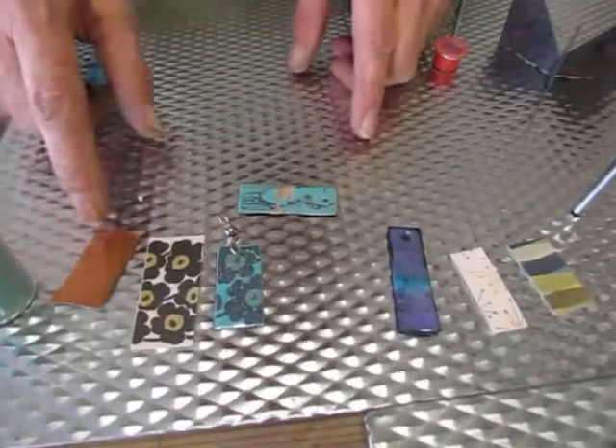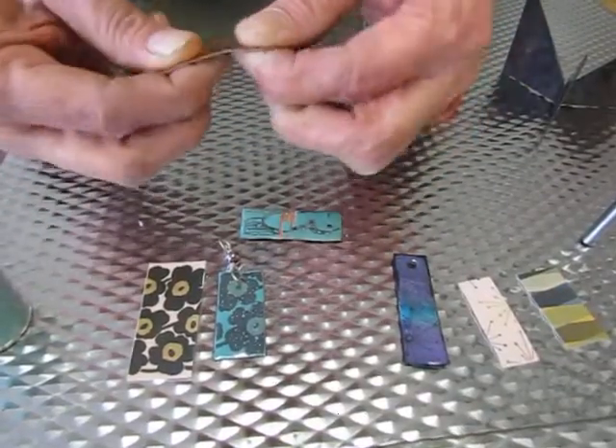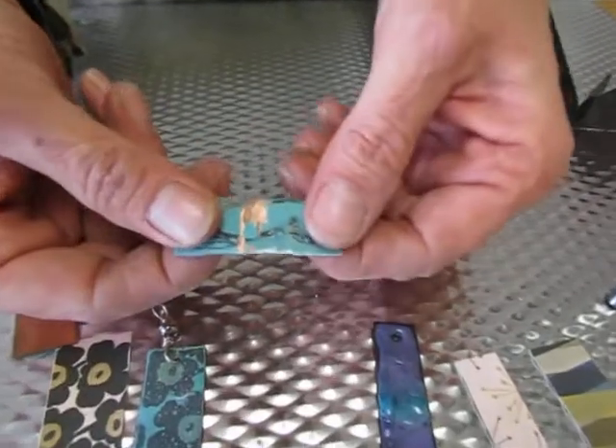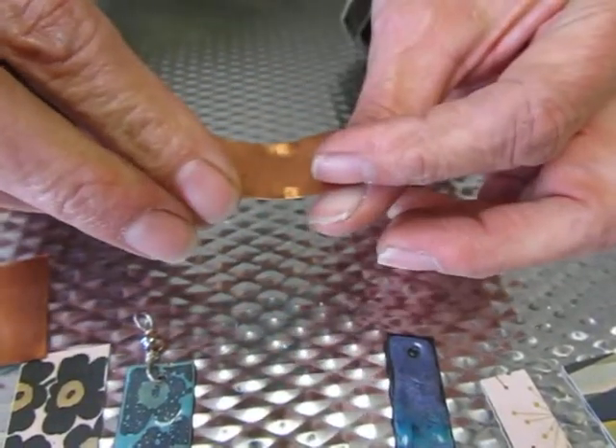So when you have a piece of copper that's this thin — 26 gauge — it can bend. That could pose a problem because there goes the enamel. And see, there's nothing on the back but copper.